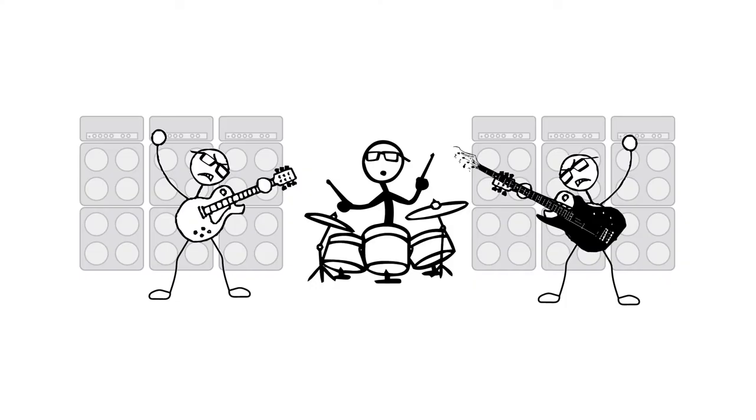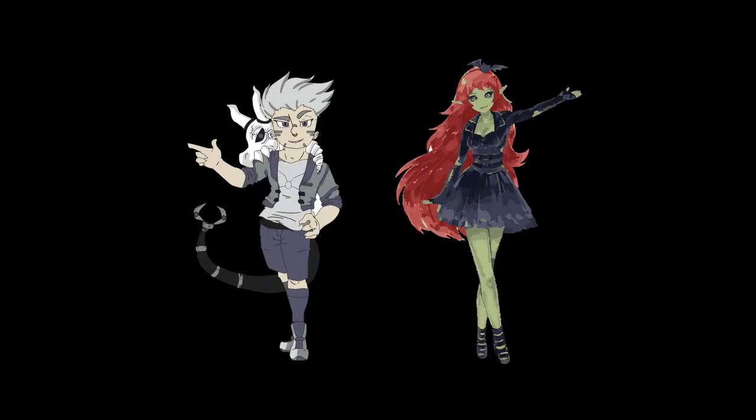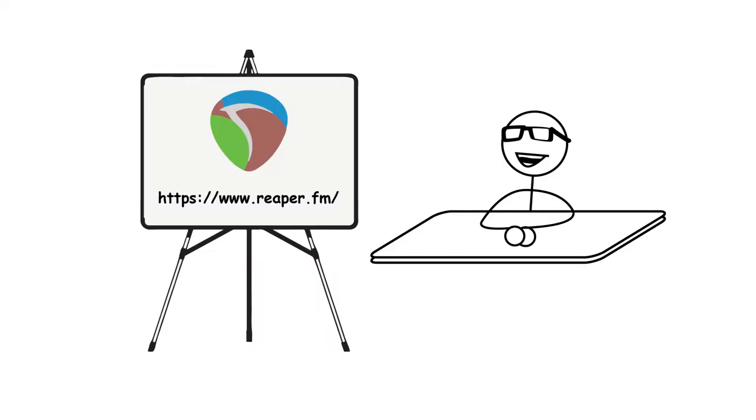Of course, we also need loud guitars, bass, drums, and a vocal generator. You don't expect me to do the vocals, do you? Let's start with our digital audio workstation. We're going to work on a program called Reaper — scary, isn't it? This is where we'll record our audio and MIDI tracks for our song. In fact, I'm using it right now to record my narration of this process. We'll need to add some instruments to get started.